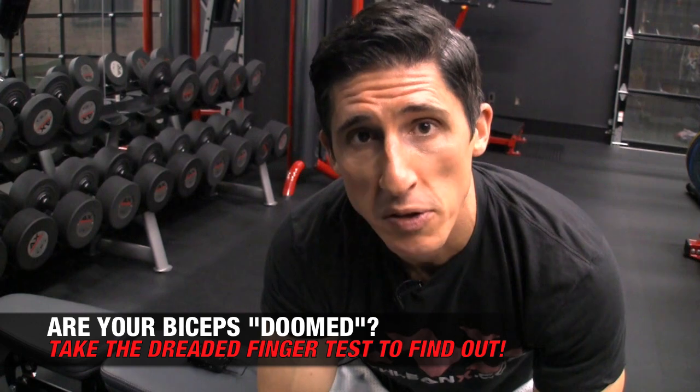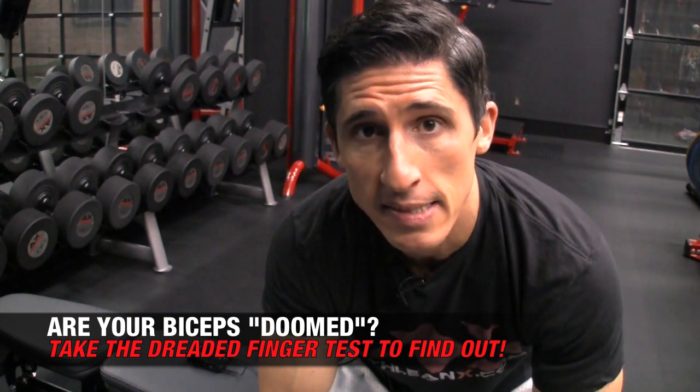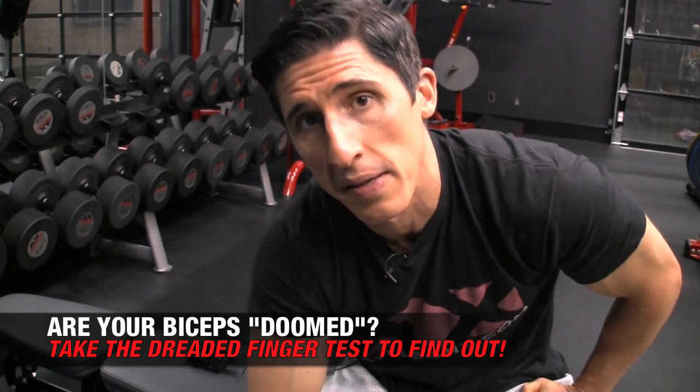What's up guys? Jeff Cavaliere, ATHLEANX.com. So are you ready for the hard truth about how big your biceps are going to be? There's a test — the finger test — and it's going to tell you everything you need to know about how big your biceps can be. You ready to take it with me?